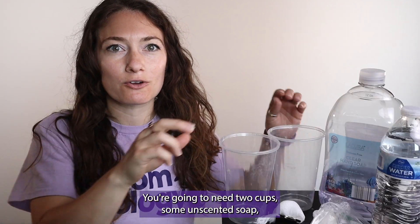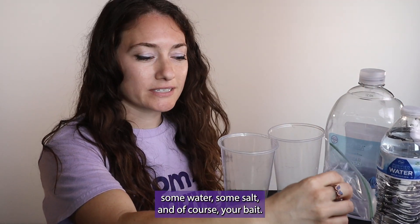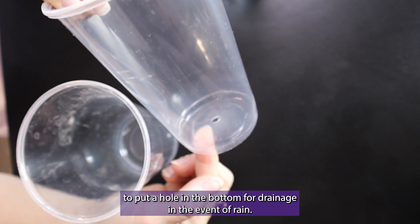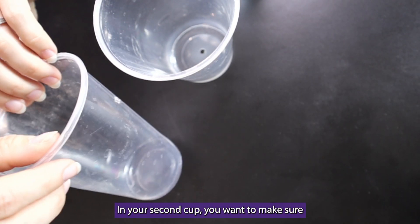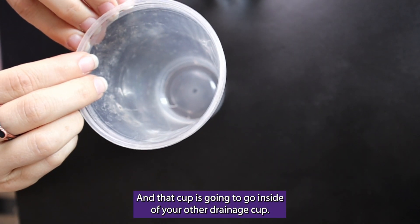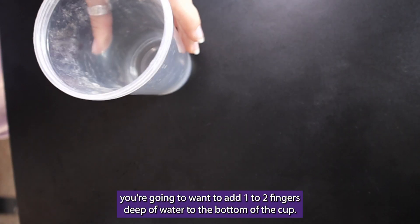To build a kill trap, you're going to need two cups, some unscented soap, some water, some salt, and of course your bait. First, on your bottom cup, you're going to want to put a hole in the bottom for drainage in the event of rain. In your second cup, you want to make sure there are holes on the sides to help with drainage, and that cup is going to go inside of your other drainage cup. Next, you're going to want to add one to two fingers deep of water to the bottom of the cup.